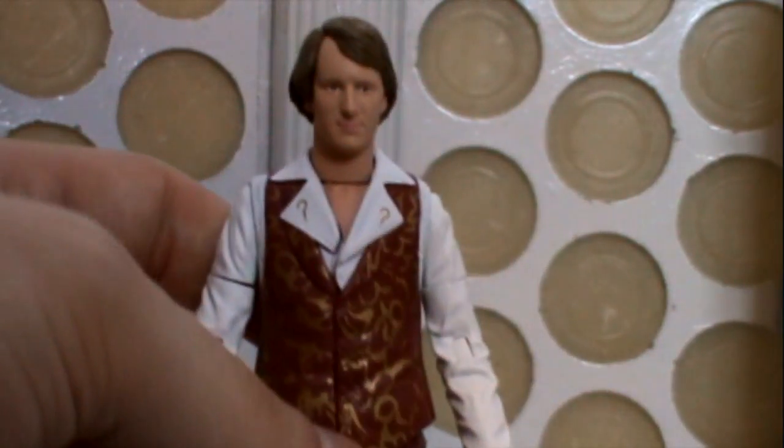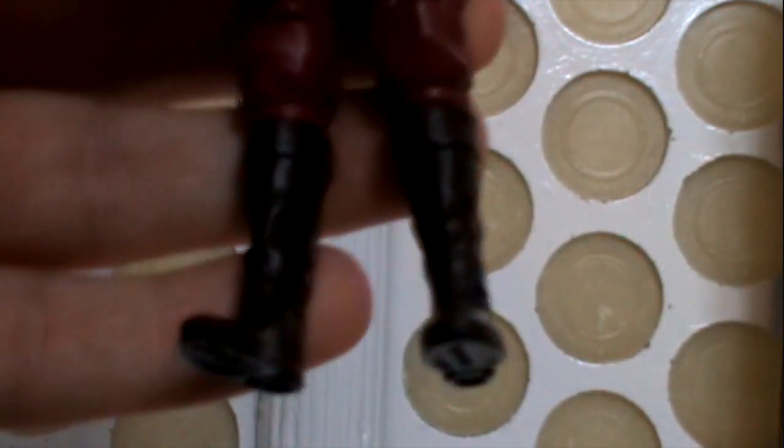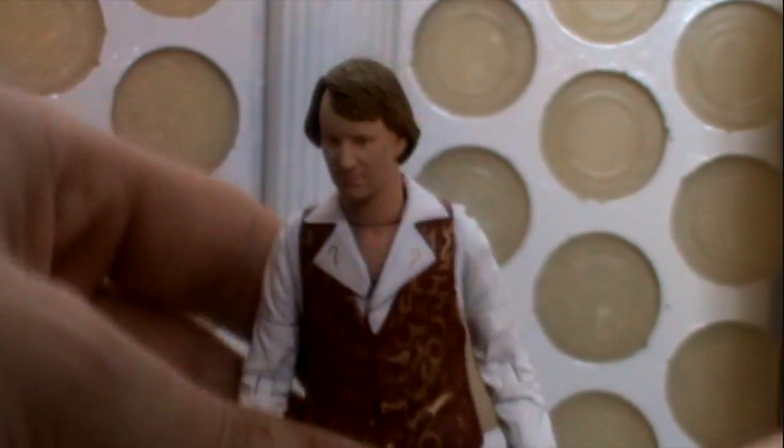I would have liked the scarf to have been frayed, just to make it a bit more interesting. The details on it are very nice — the waistcoat's done very well, the question marks on the shirt. It is a nice figure. He's not wearing the socks and shoes — he's wearing the boots, which obviously isn't how it is in the program. But technically he should be wearing the boots anyway, seeing as Tom had the boots on when he regenerated and then Peter was wearing the socks.